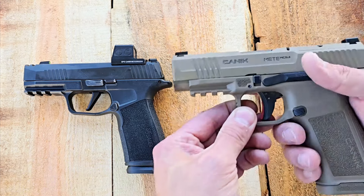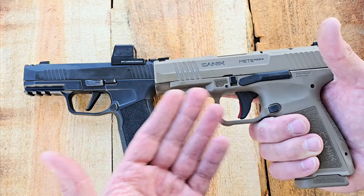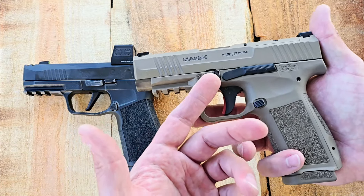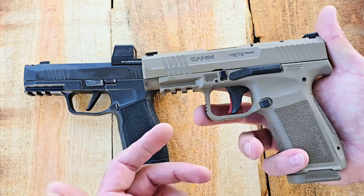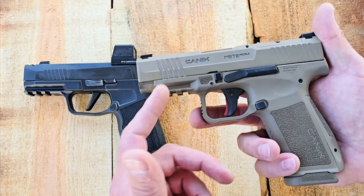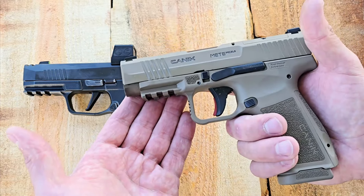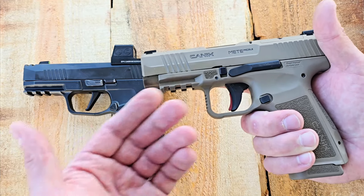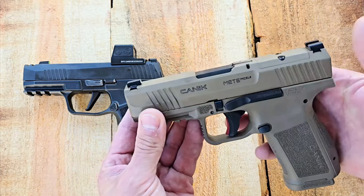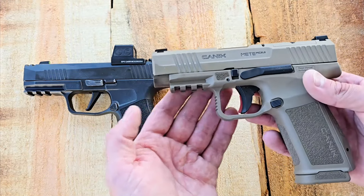I really like the feel of this MC9 LS — it's a longer slide and a longer barrel. They also make a variation called the Meta MC9L, which only changes the grip length while keeping the original 3.1-inch barrel, just like the original. I actually like the LS better, because if you're going to do longer shots or better follow-up shots, you're going to hit better with that longer barrel and slide on there. That's a good feature.